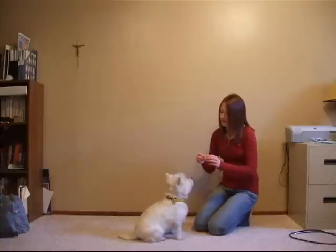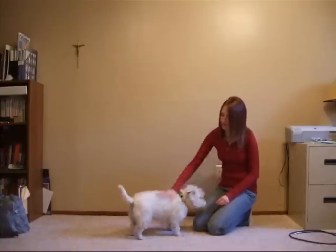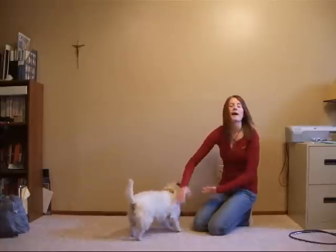The second way is to make them tuck. So spin — good tuck — and that's spin.